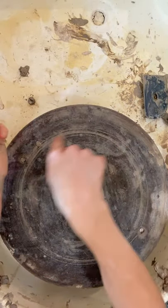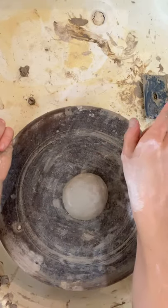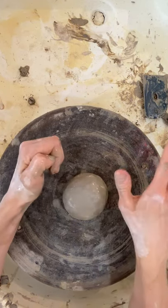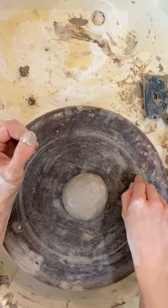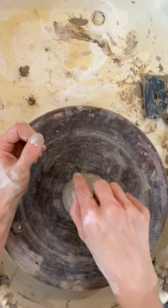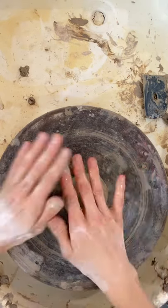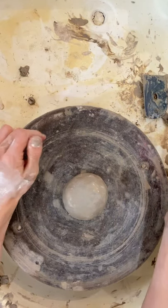If you are right-handed, your wheel should be going counterclockwise. There is a switch by the on/off switch on the front side of your wheel — play around with that switch until it's going counterclockwise. If you're left-handed, it might feel more comfortable for the whole thing to go clockwise and use the opposite hands. But if you are right-handed, which is how I'm going to talk through this, do what I'm doing.